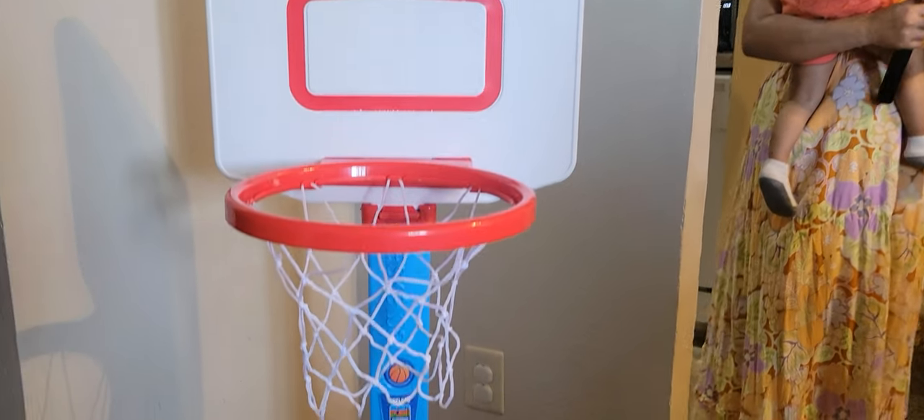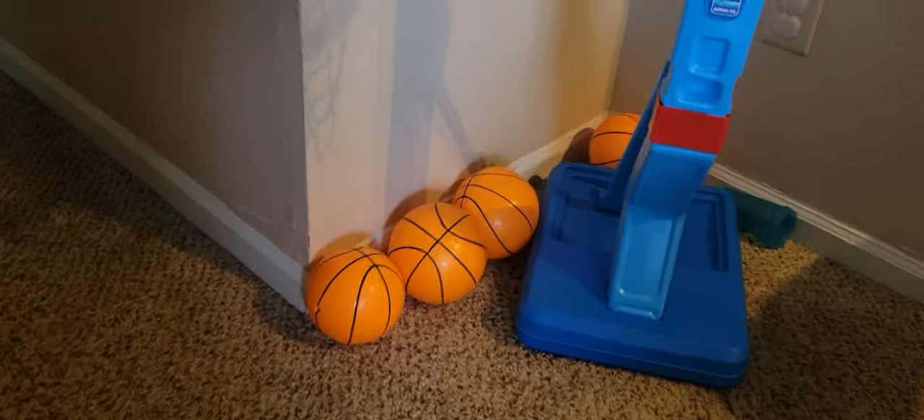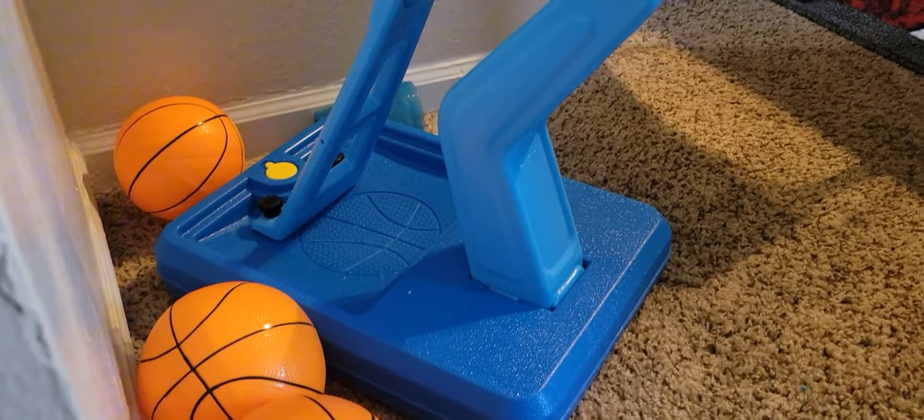So this is what the portable basketball hoop looks like. You can use this for indoor or outdoor. You can also bring this when you're swimming at the pool. It has four balls that come with it.